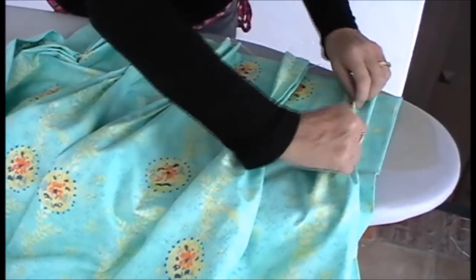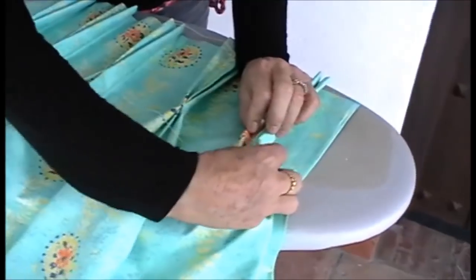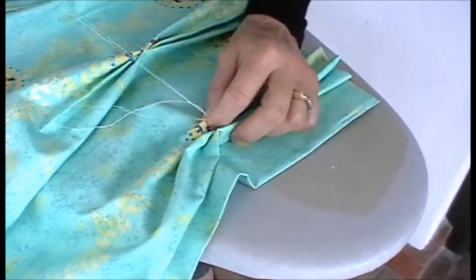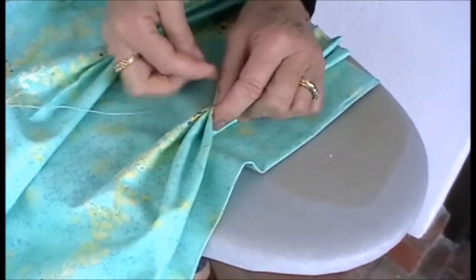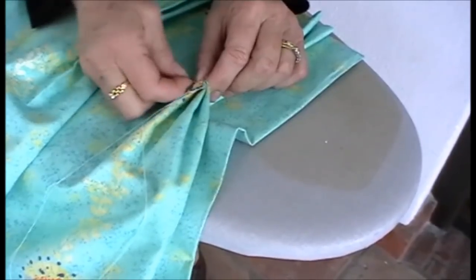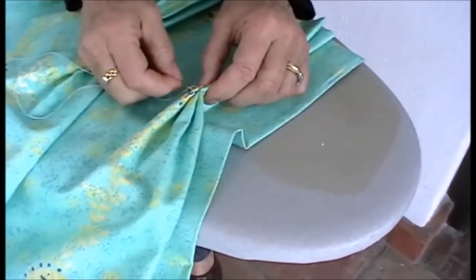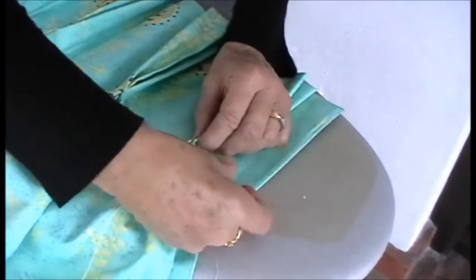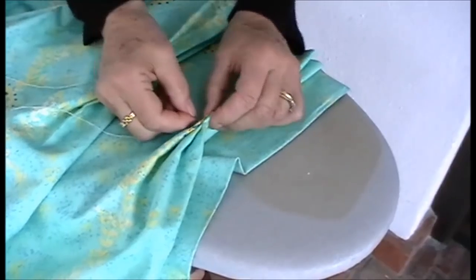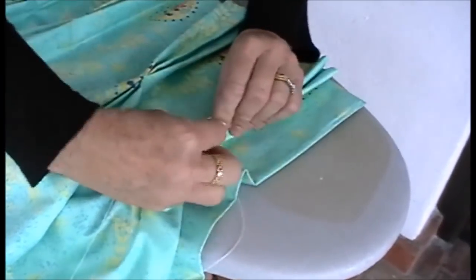So again, take the pleat, make nice pleats, pop the needle in — well concealed — and then stab stitch backwards and forwards. Just below the buckram, you need to do it three or four times with a double thread. If your needle is a bit stiff to get through, just push down on a hard surface, or find yourself a thimble.